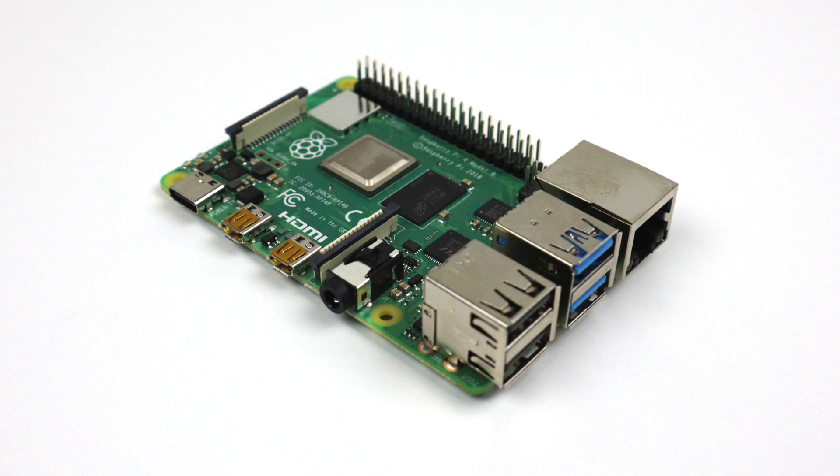What's going on guys? It's ETA Prime back here again. Today I am super excited because I finally got my hands on the Raspberry Pi 4 and I want to do some testing on it. So this is going to be my first look, initial impressions, and I will have more videos on the way.